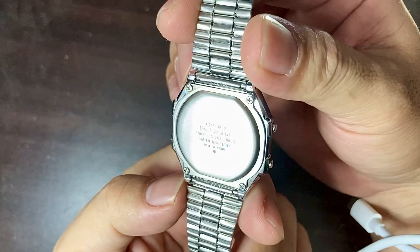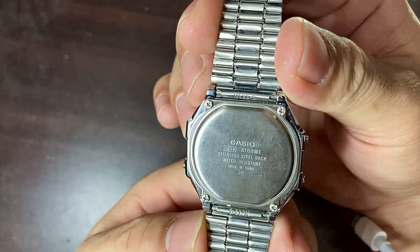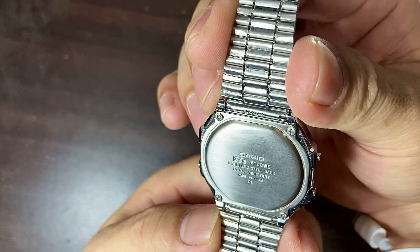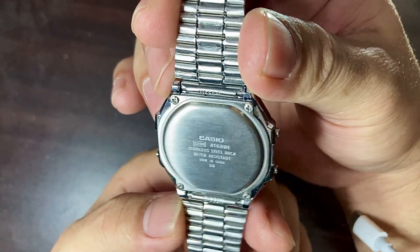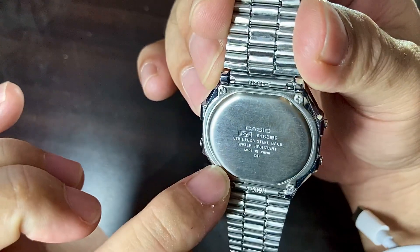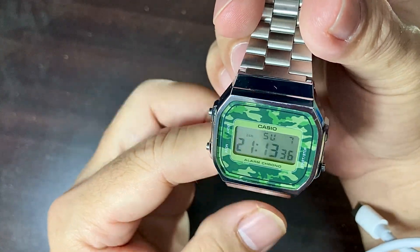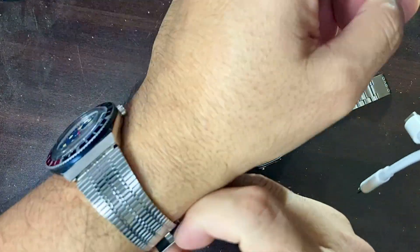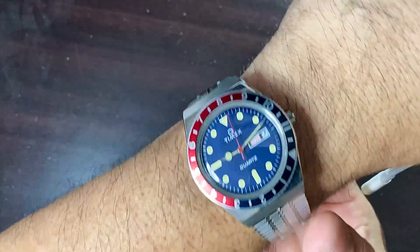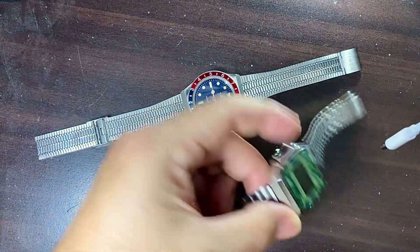I really like this watch — it's not too big, it's classic, and really good to look at. At the back you can see the model number, the Casio stainless steel back. It's made in China and has four screws to keep the water resistance. That's about it for the unboxing.